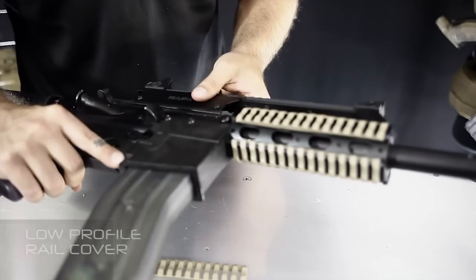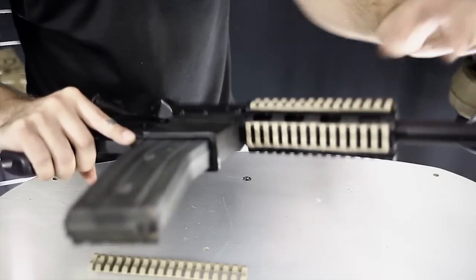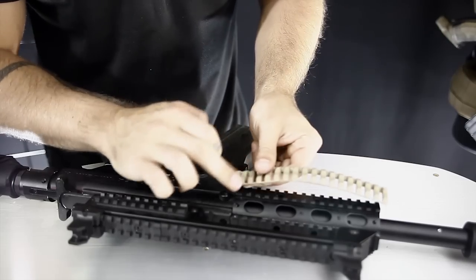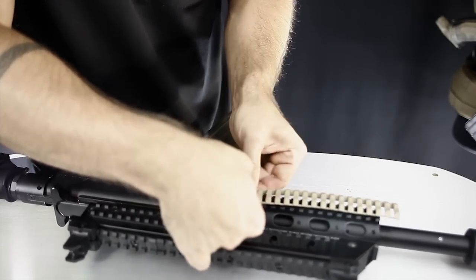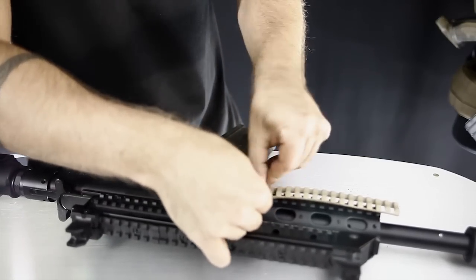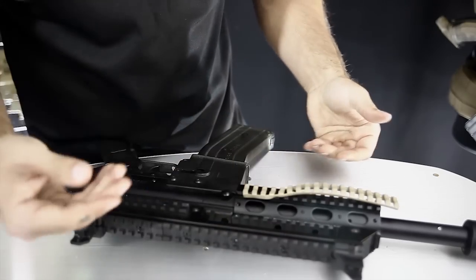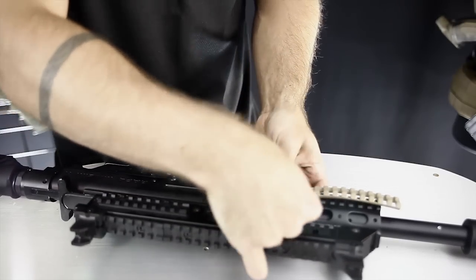Now here we have the low profile rail covers — these are my favorite. First, I like the look. Second, they're the most minimal. Third, they have a groove down the middle that really helps you sink your fingers in. The only downside is these take the longest to install, and I'll show you how. For every rung in this little ladder, you put it into the gap on the rail. Sometimes they slip in nice and easy; sometimes they're a little more difficult. Once you get into a rhythm and stretch it out for every rail, it gets a lot easier. They're a little undersized on purpose so they fit nice and tight and won't go anywhere over time.